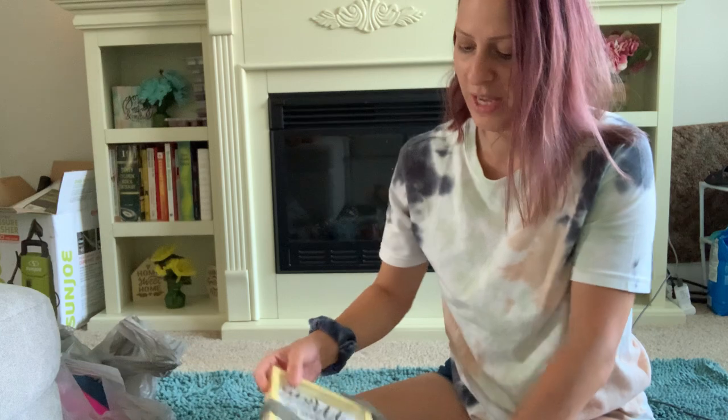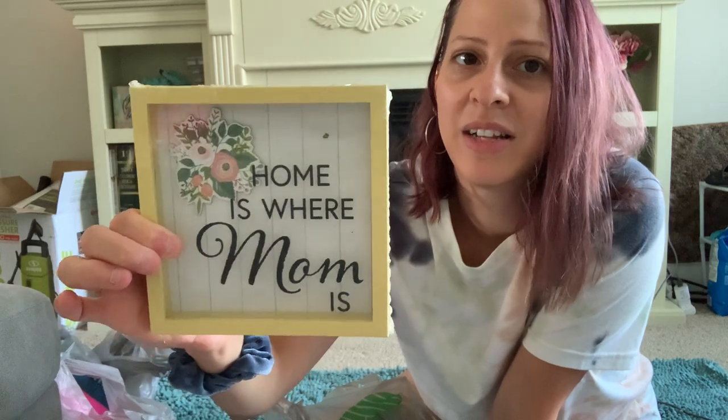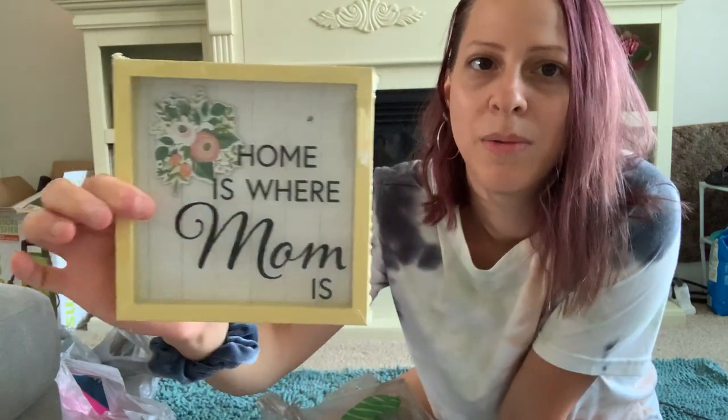I also picked up this frame that says 'Home is Where Mom Is.' I really liked the color of the frame and what it says, so I decided to get it for my home decor.